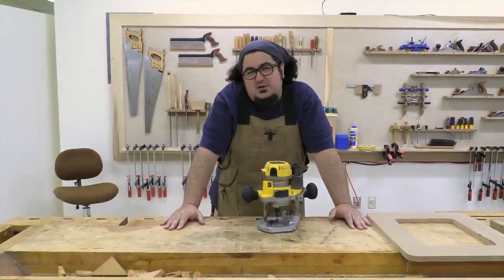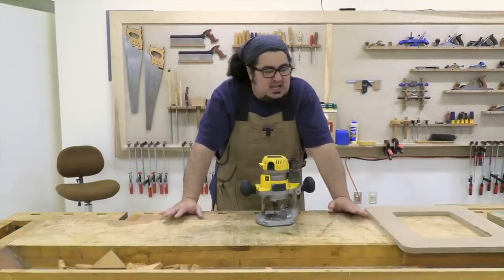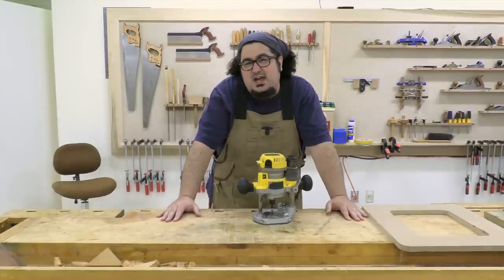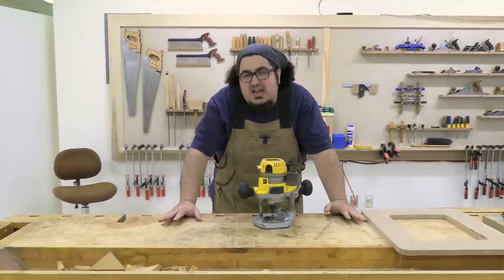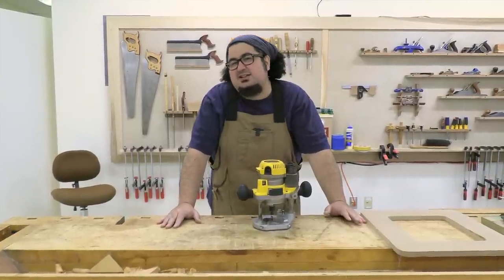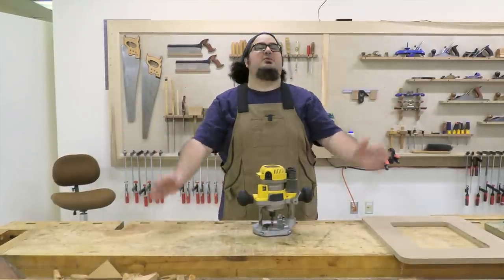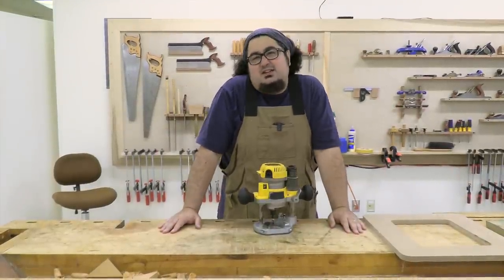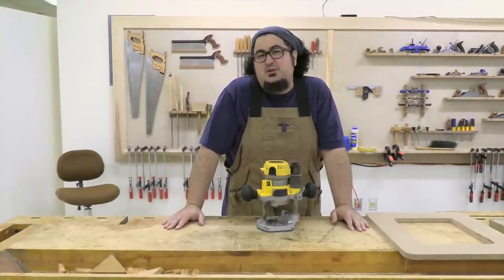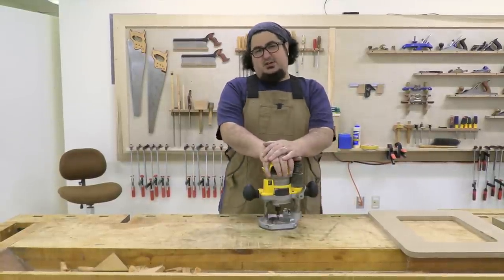There are woodworkers who say never ever climb cut with a router, and I wholly respect them. And there are woodworkers who say sometimes you have to climb cut with a router, and I wholly respect them as well. I don't think there's a right or wrong answer. You have to figure that out for yourself whether you're comfortable with it. But most importantly, you have to be able to identify a climb cut, and that's what we're here to do today.